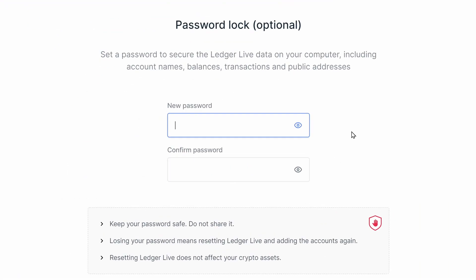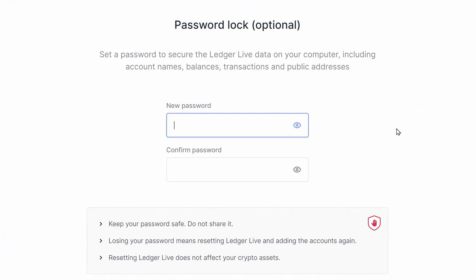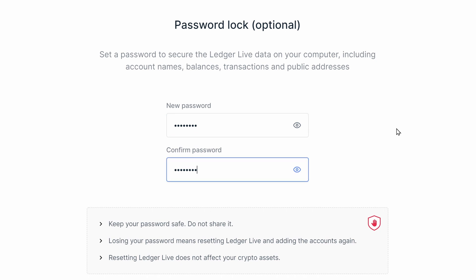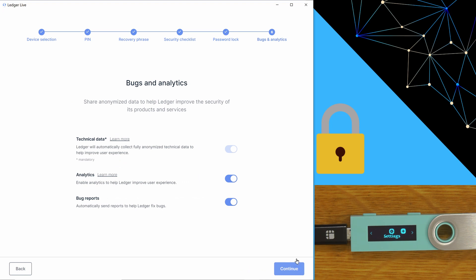Time for the password lock — this password is for Ledger Live only. Resetting Ledger Live does not affect any of your crypto assets. If all the stuff around seed phrases, PIN, and passphrase is getting confusing, I've done a video that talks about that as well. For the sake of simplicity in this video I'll just set a basic password, and we'll say continue. You can choose whether you want to opt in to the analytics and bug reporting for Ledger — this is something that impacts your privacy, not your security.